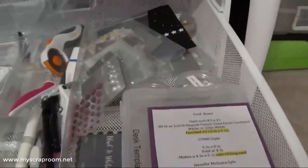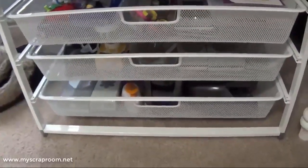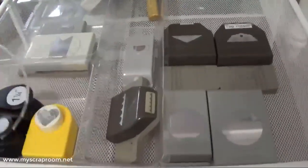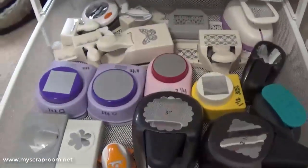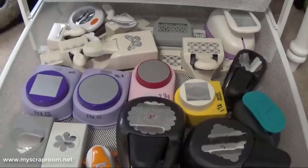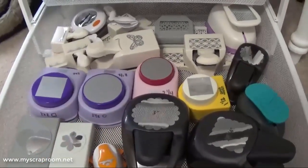This drawer is my stuff that I reach for the most while scrapbooking — stitching adhesive, foam tapes, inks, various pins and scissors, all kinds of little doodads, desk templates, and my bitty sparkles. I'm going to frame that as soon as I find a frame I want. These next two drawers are something I've wanted to do for a long time. This one is my most-used punches — I also hide my headbands in here because the cats take off with them.